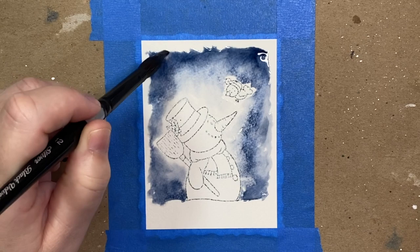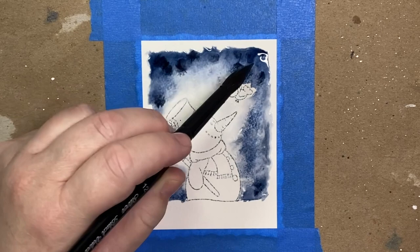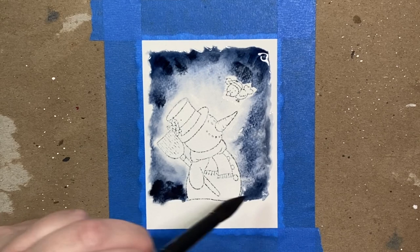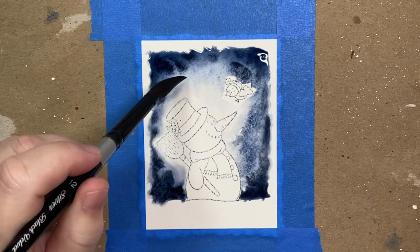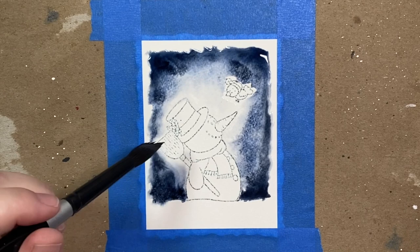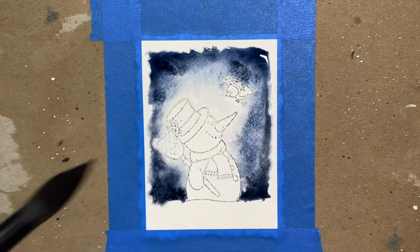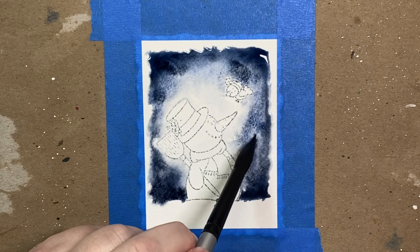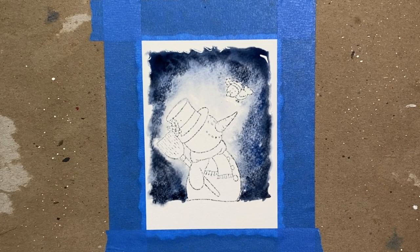I'm dipping the tip of my paintbrush into the paint just to move it around and give it a little nudge in areas where it's not moving enough. I can add a little more concentrated color, dab it in different areas, and just let it bleed where it wants. I want the area around the bottom of the snowman and the outside edges to be pretty dark, focusing my color there while being careful to leave the center light. Then I use a brush with clear water to get in close to the edges of the images so we don't have harsh lines from dry paper next to color.